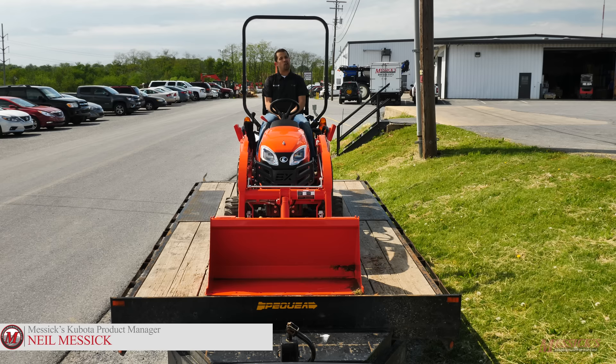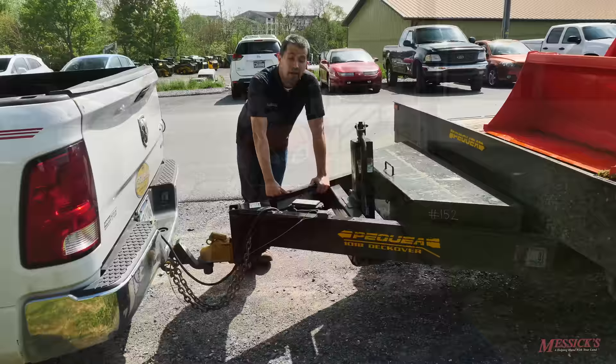Neil from Essex here. Today we're going to do a video to show you some of the pitfalls that you can watch out for when hauling your tractor on a trailer.